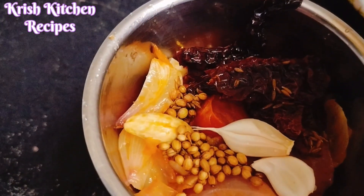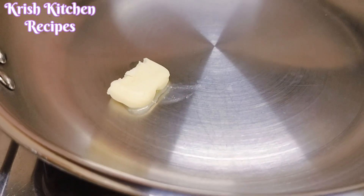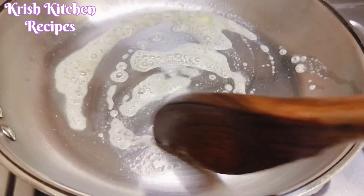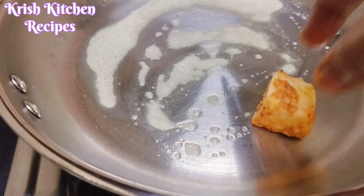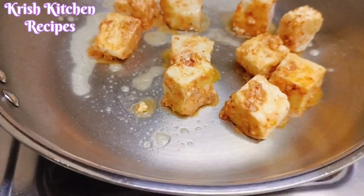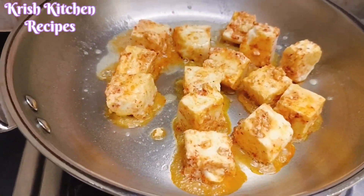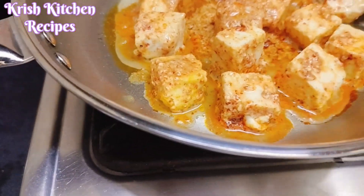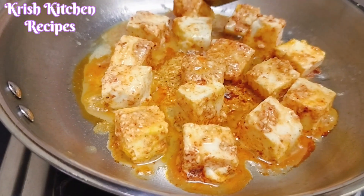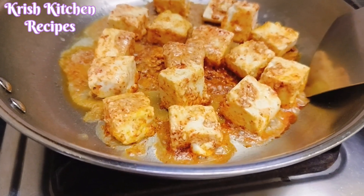Put it in a fry pan, spread the butter, and now we're going to marinate and put it in a paneer cube. Fry it, and then let's fry one side, and then flip it to the other side.